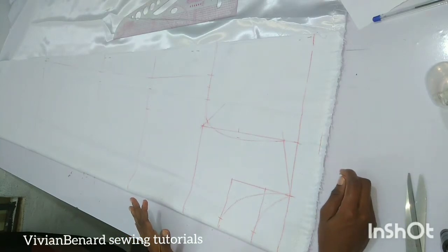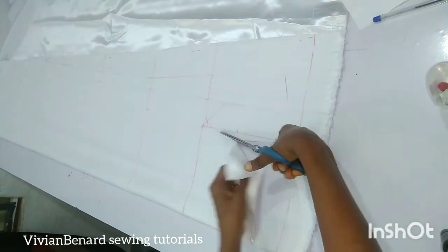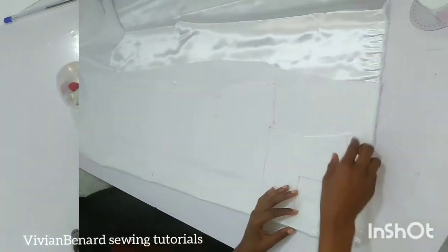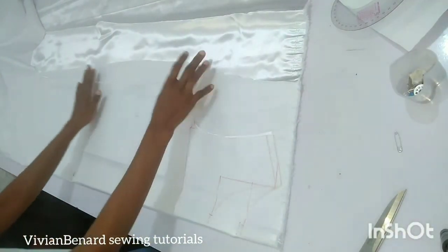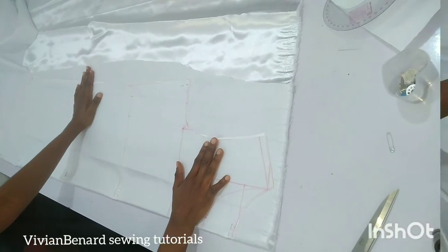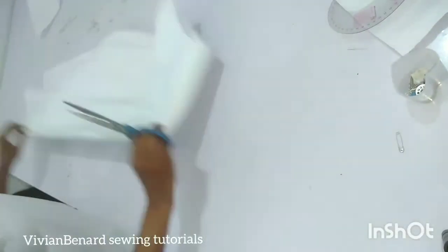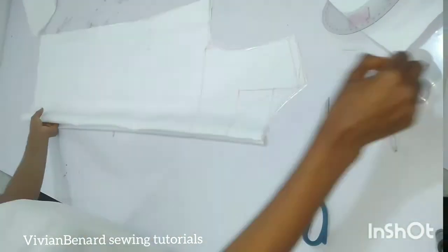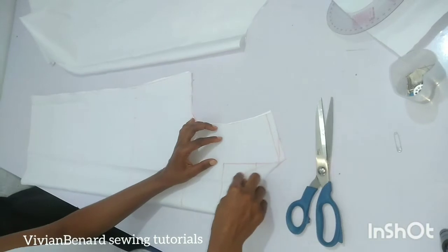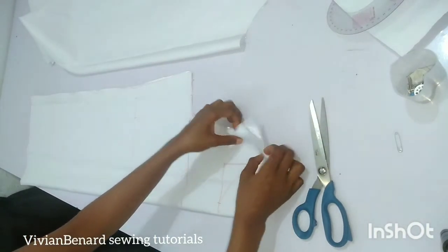I have cut this out. I fold the fabric again so that I can use it to cut the back. I have now cut the back, and I'm going to open it up and cut out the front neckline.